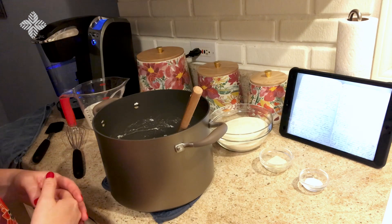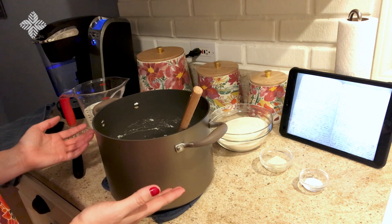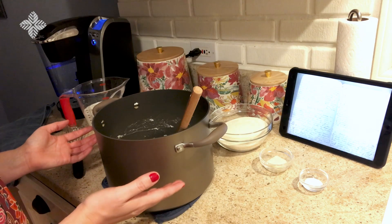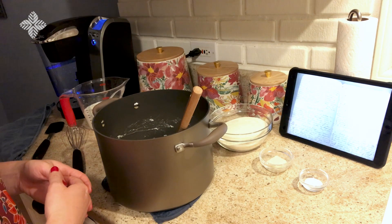The recipe begins by stating two cups of grits boiled, which I've already prepped following the instructions on the package. Then it states, into which mix one spoonful of butter.